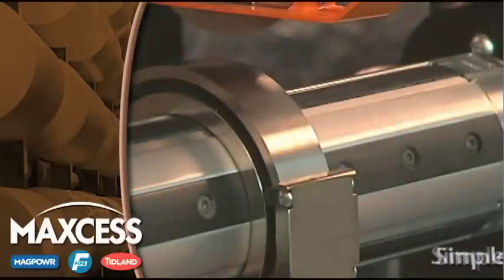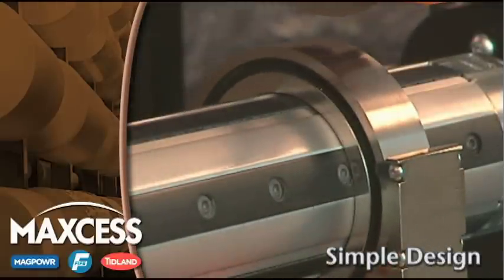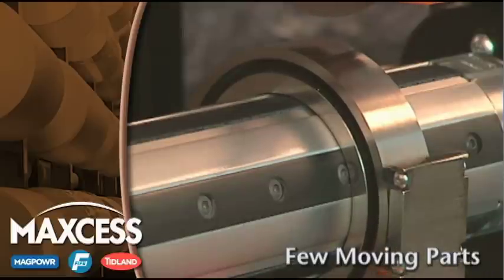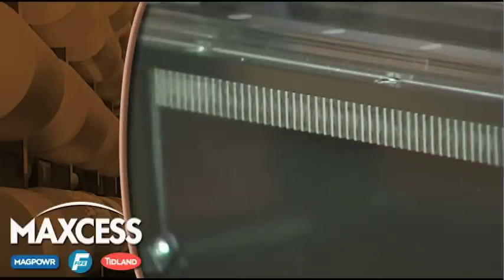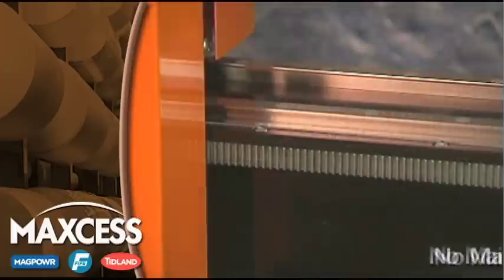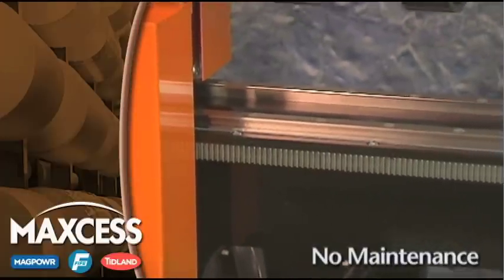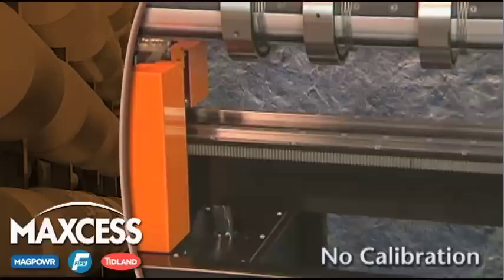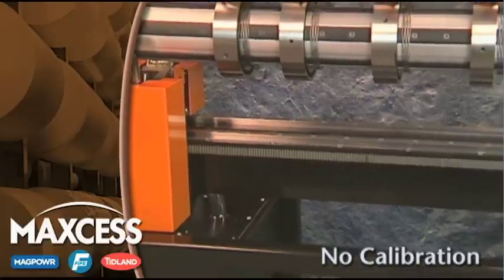Compared to other technologies, this slitter is extremely reliable and easy to maintain, since there are few moving parts. The knife holders and the positioner move along rigid and hardened rails requiring no maintenance other than cleaning. The rack and pinion drive mechanism means that there are no calibration procedures necessary, no cables to tension, and no pulleys to align.